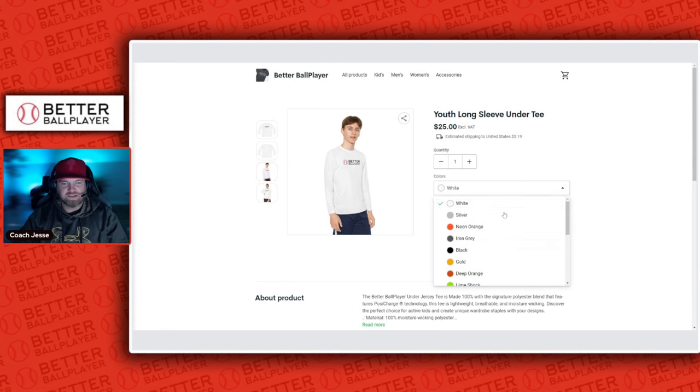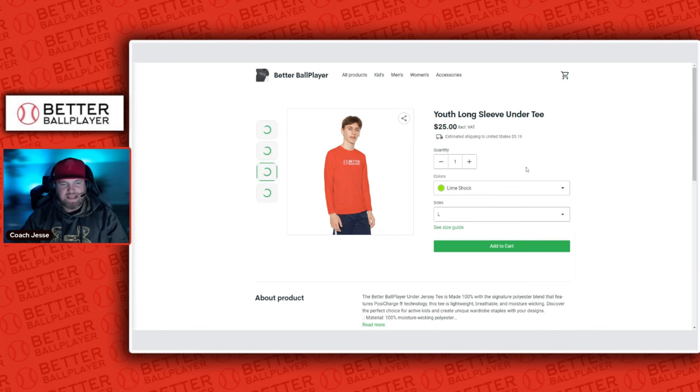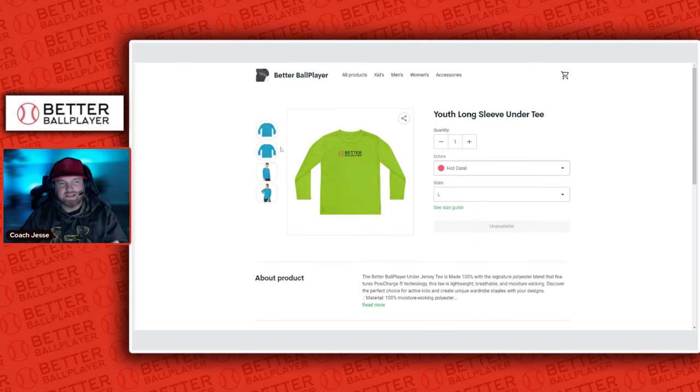We have so many different colors — neon orange, pink, iron gray, deep orange, lime shock — every single color that your son or daughter could wear underneath their jersey. What's cool about these shirts is they're very inexpensive; we only have these at $25, which is very cheap. They're moisture wicking, that nice under armor type material, but at a very affordable price. We have everything from hot coral to white and everything in between.